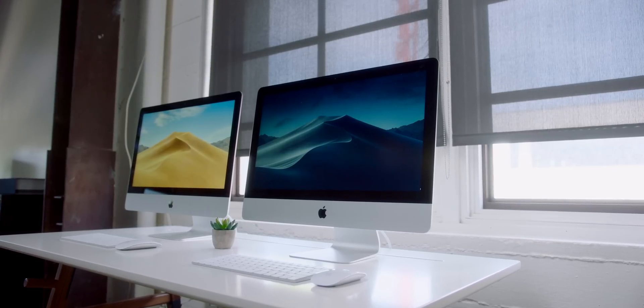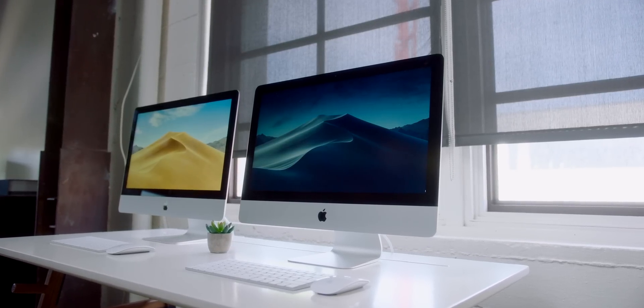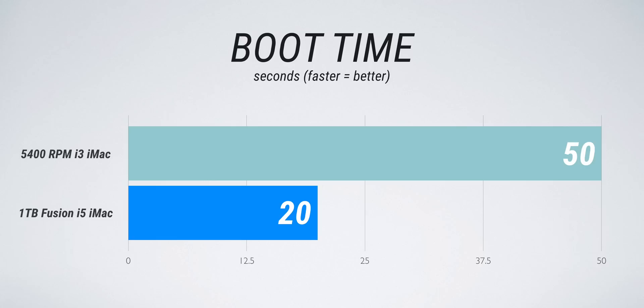Now, the fusion drive isn't going to compete head-to-head with a pure SSD — it's just not possible. What it is, though, is part SSD, part mechanical drive. Honestly, the majority of the storage is the mechanical portion, so you're getting the benefit of the capacity, and certain benefits of the SSD, like boot times and loading apps. In terms of boot time, the 5,400 RPM iMac boots up in about 50 seconds, but when you compare it to the fusion drive, which comes in at 20 seconds, that difference is night and day.